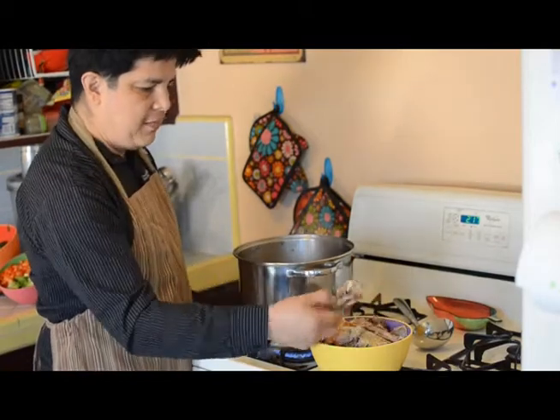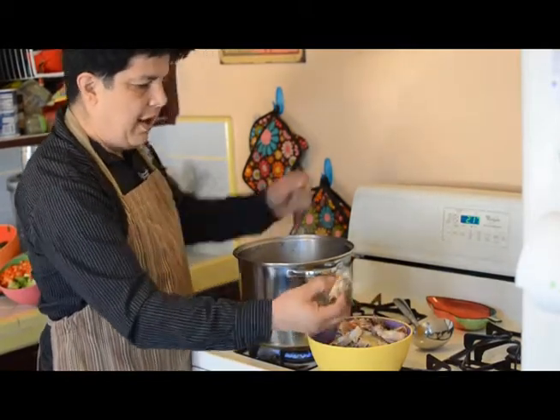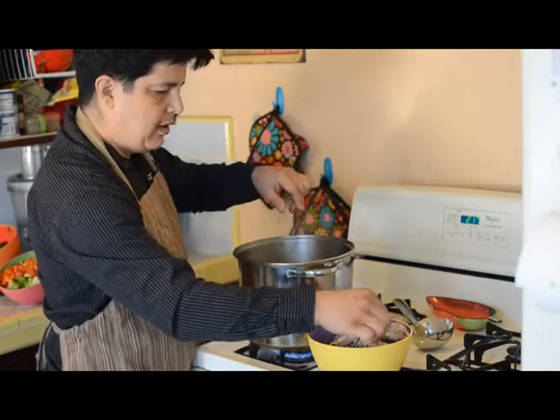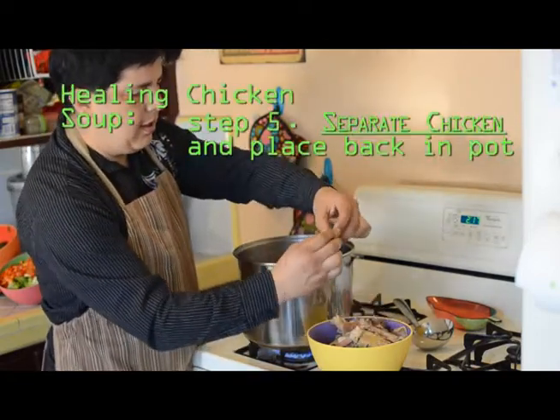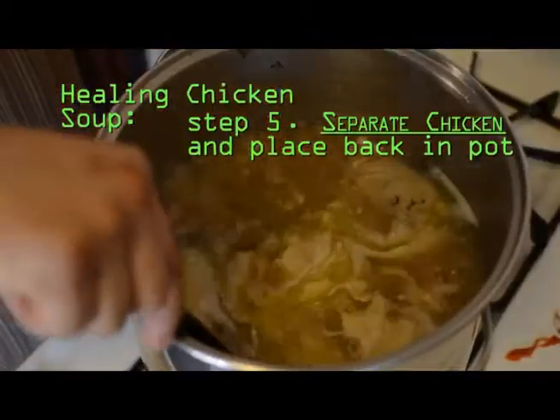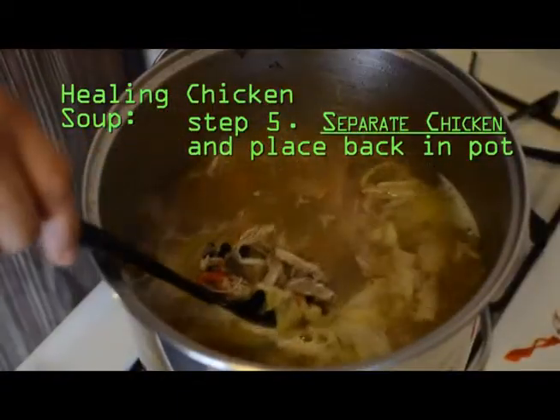What we're going to do now is take the chicken that's been cooled in the refrigerator, separate it, and make sure that the bones are off of there. Then put the meat into the pot. We've separated the chicken off of the bone.